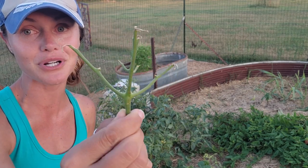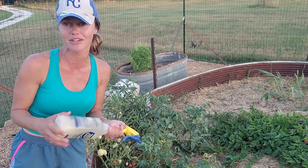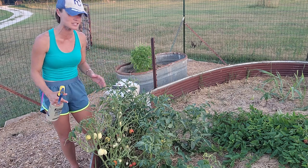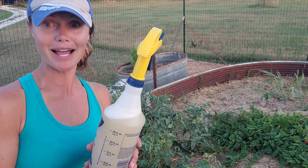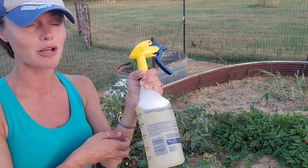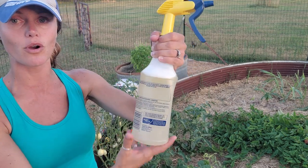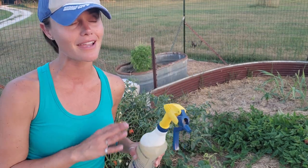Damage from a hornworm is sad, but this plant won't die — you can still save a healthy green plant like this. The fix is neem oil. If you watch my channel you already know I was going to say neem oil. You can buy it on Amazon — it's a natural pesticide that is fantastic at killing pests like hornworms without harming your pollinators. Really good stuff — look up neem oil.